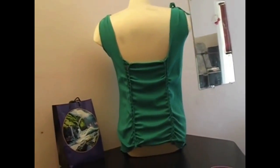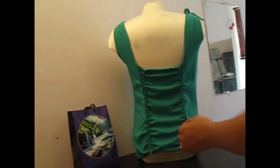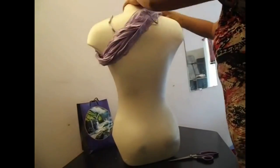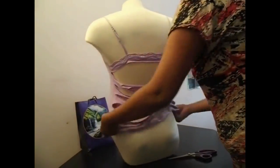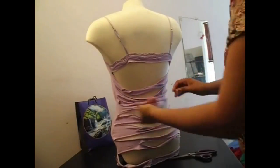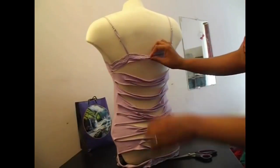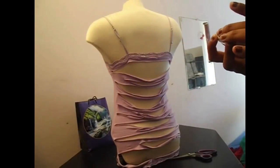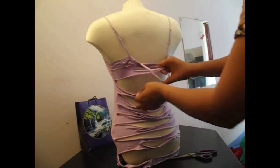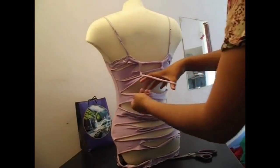Now I am putting this on a mannequin. If you do not have a mannequin, that is fine. Just at the time when I was filming this, I did have a mannequin. But I don't now and am filming tutorials that aren't made on a mannequin, if that makes sense.